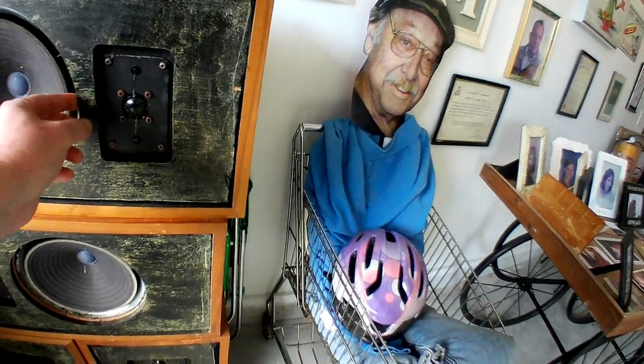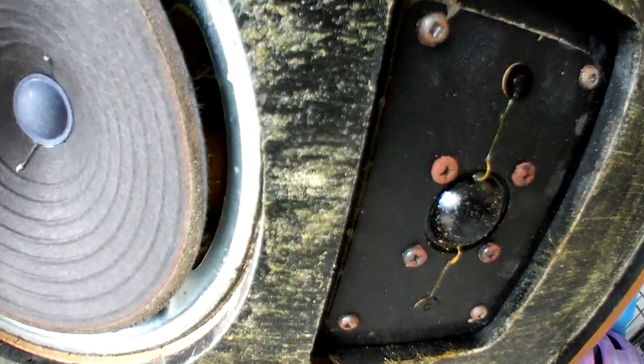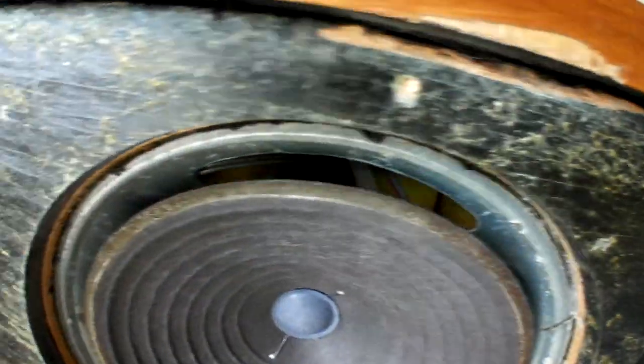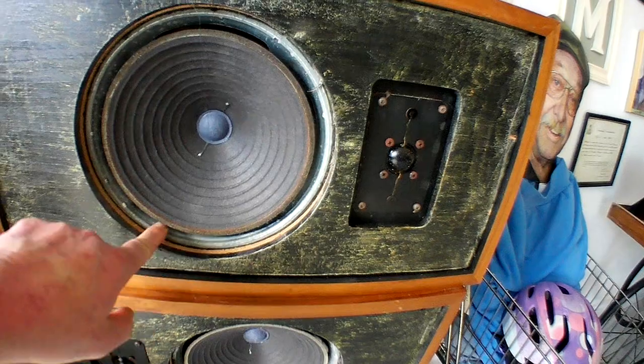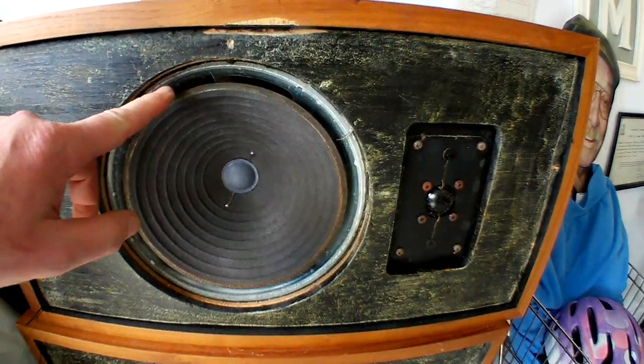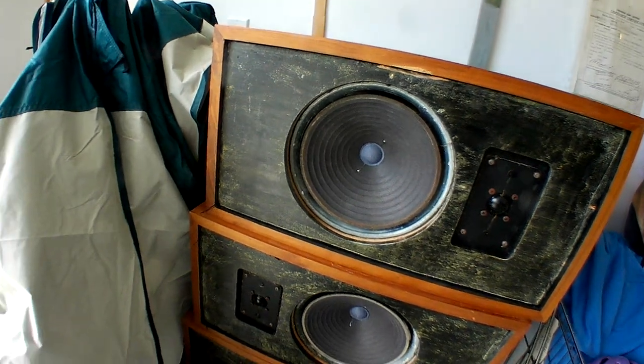They're heavy, heavy, heavy — I like that, it usually means big magnets and lots of wood. I can start to see some of the foam in there; they seem to have quite a bit of insulation. I'm hoping these clean up nicely once I get them refoamed. I've started removing all the remnants and this one's just about ready.